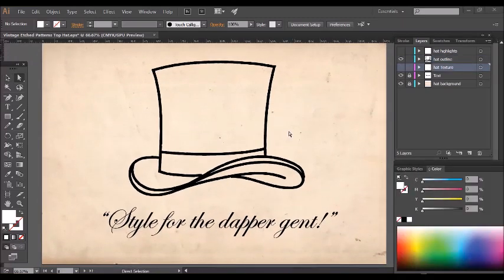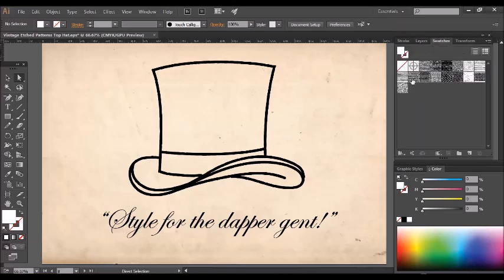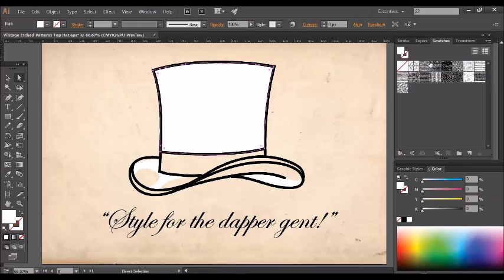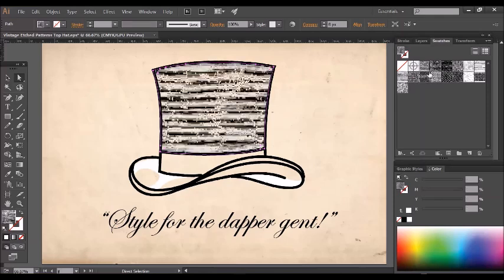Now it's time to start working with the patterns. You normally find Illustrator patterns on the Swatches tab, and you can apply them directly to vector shapes or text. I've created a set of vector shapes here on the hat texture layer which are ready to use. Going back to the Swatches tab, simply click on an icon and as you see it's instantly applied.